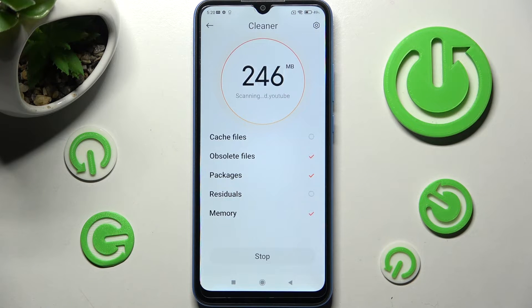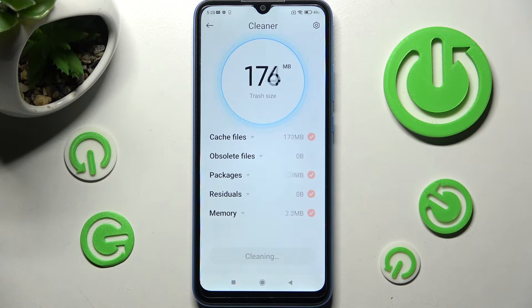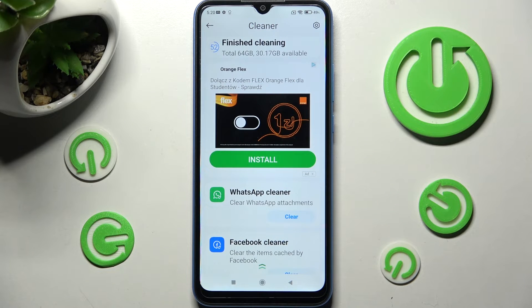Now wait a bit and select Clean Up one more time. As you can see, after a couple of seconds, the storage of my Xiaomi was successfully cleaned.